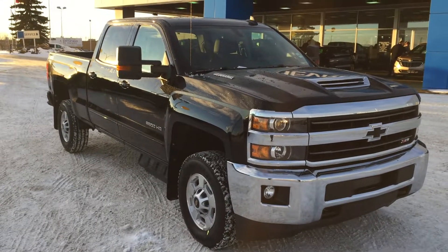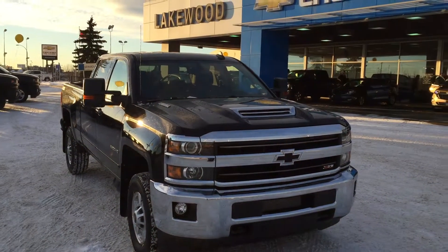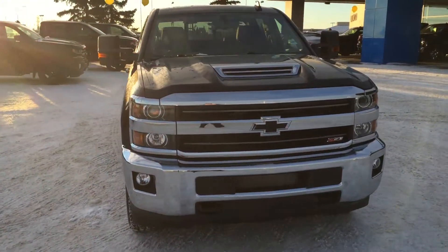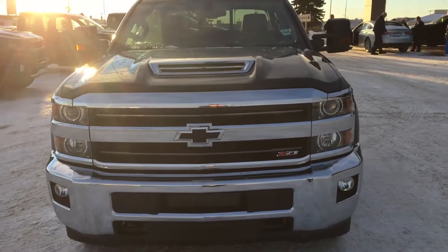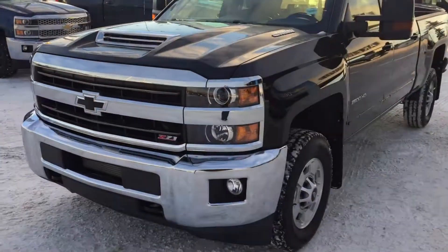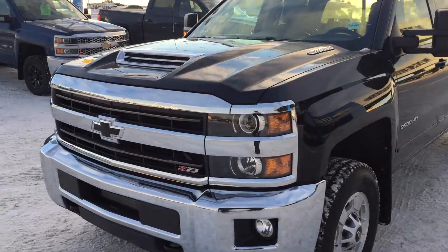Hello and welcome to Lakewood Chevrolet. My name is Brett and this is a 2019 Chevrolet Silverado LT 2500 crew cab four wheel drive. Under that hood there is the famous Duramax diesel engine — it is a 6.6 liter V8 that all comes together in a nice six-speed automatic transmission.